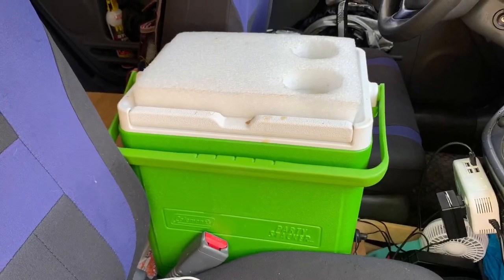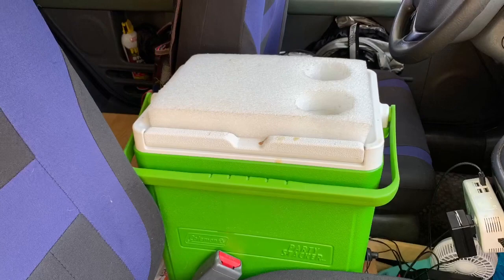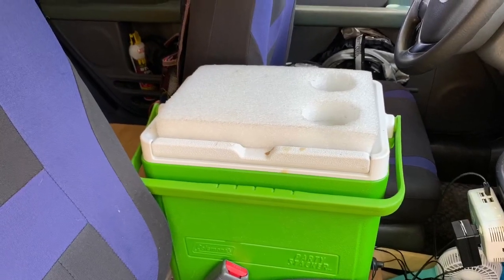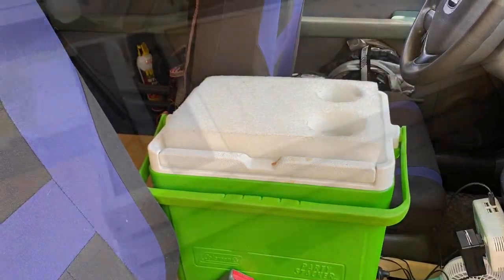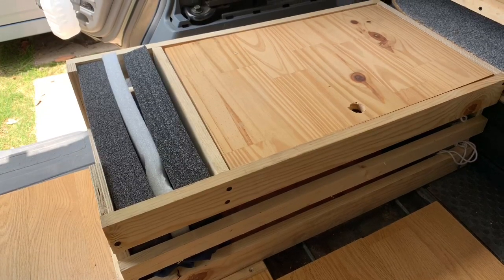The cooler not only fits perfectly between my two seats, but it was also able to carry all the food we needed for the two days. The custom bench worked out very well — it kept things nice and neat.